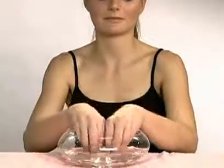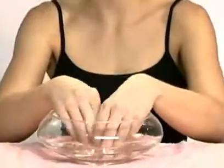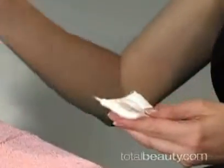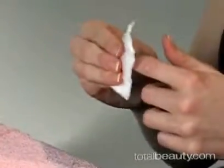Here's a simple technique on how to do a mini manicure. First, you wash your hands. After you dry them, eliminate any nail polish that you might have with a nail polish remover.